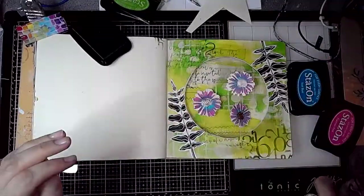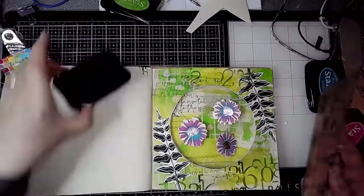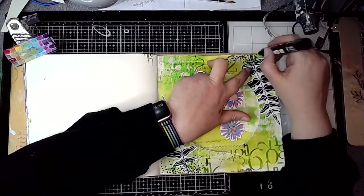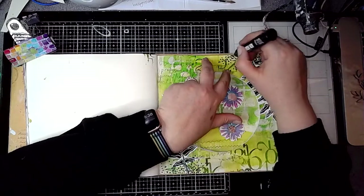This is the number collage stamp by ScrapFX and I'm using a green ink pad to add some more stamping. Then a bit of mark making using a black Posca pen, and I'm going to repeat this on the reverse of the window page.